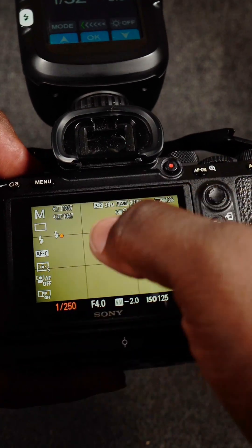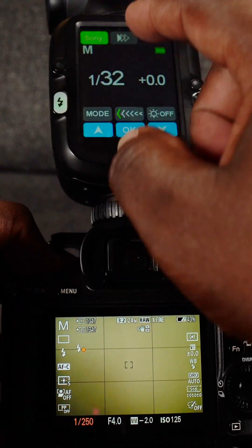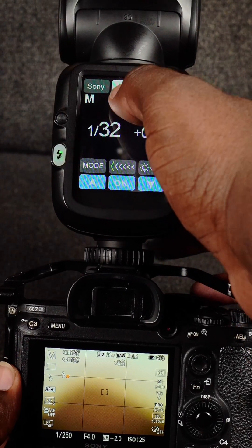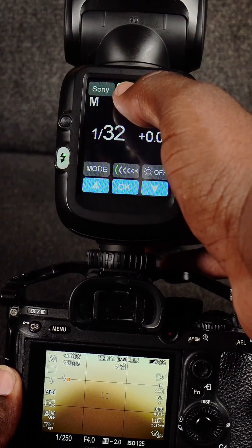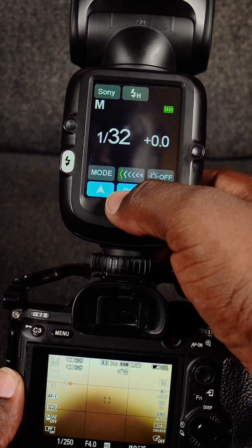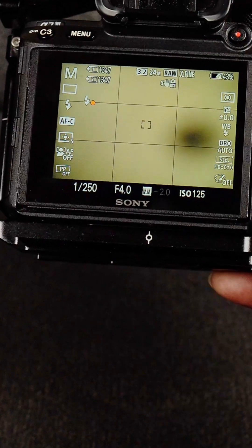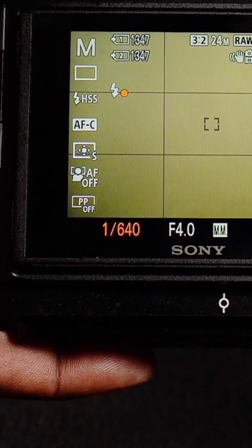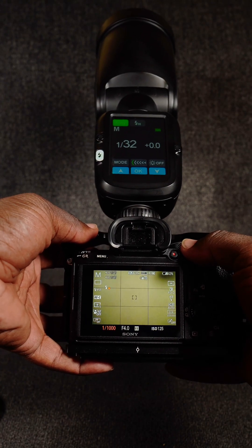Although I changed the flash mode in the camera menu, you also have to make sure you change your flash mode on the flash unit itself. Right now, you see where it is — that's rear sync. That's high-speed sync. If you look back right here, you should see where I can actually change it up to higher than 1/250th of a second.